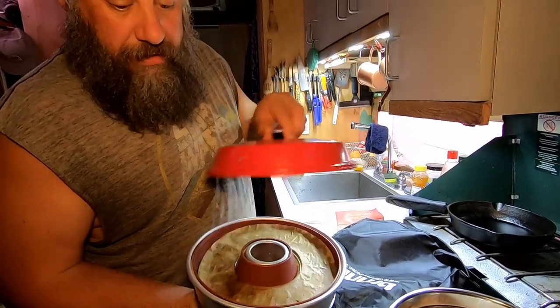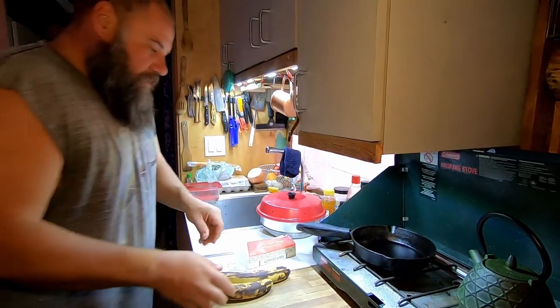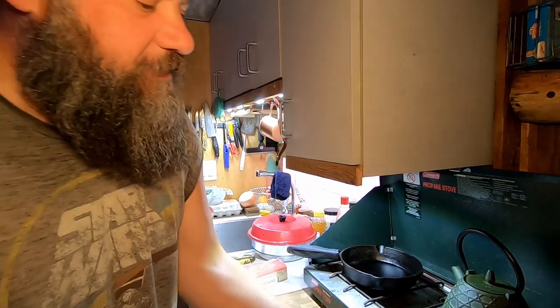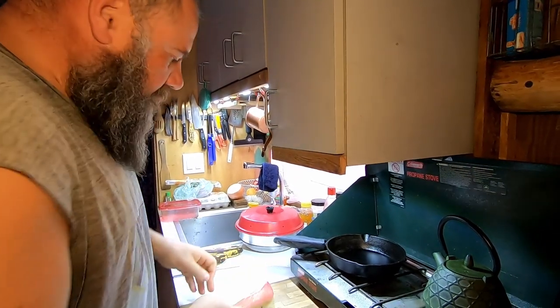The banana bread is going to go in there. This is the stove apparatus, and that's the oven apparatus. The first thing we're going to do is melt a little bit of butter. We need a stick of butter for this recipe, and this butter is getting a little bit melty.